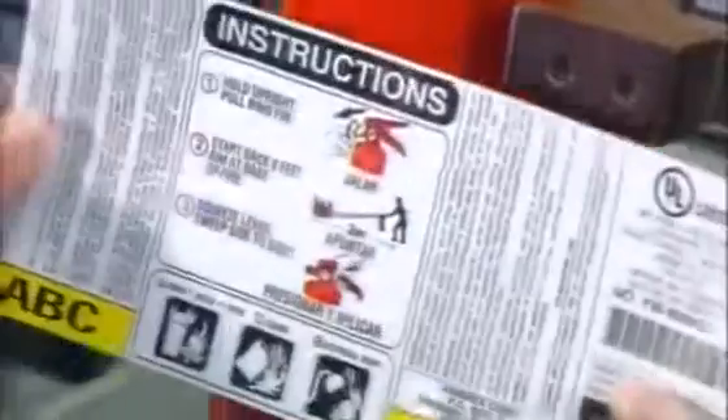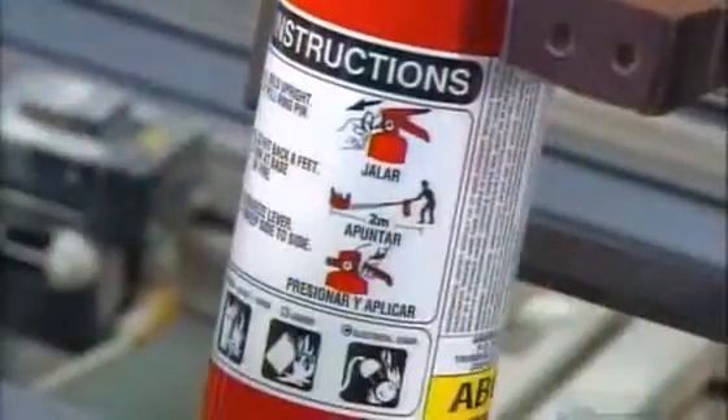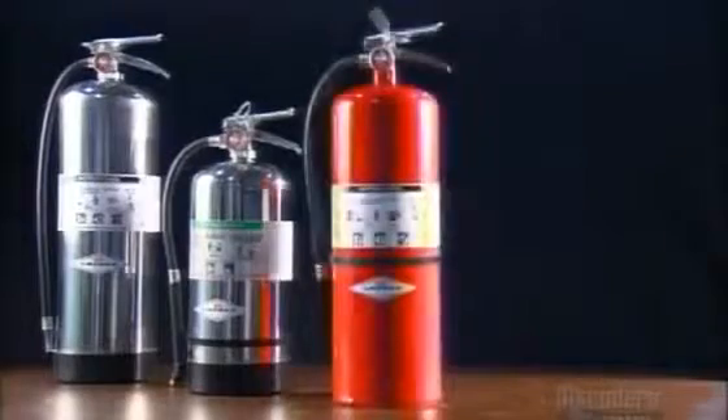As the instruction sticker says, in case of fire, you just pull the pin, aim, and spray. This mounting bracket lets you hang the fire extinguisher in an accessible spot, so it's close at hand if you need it.